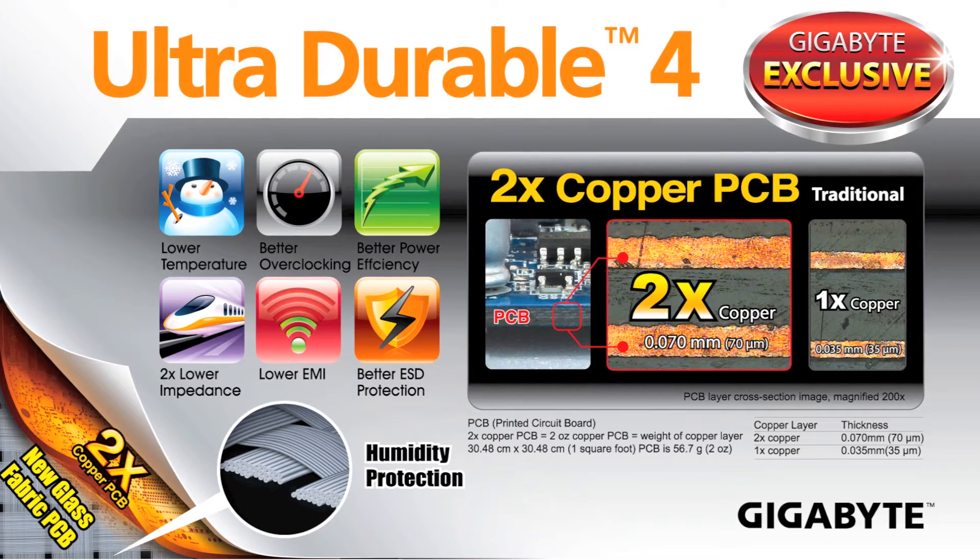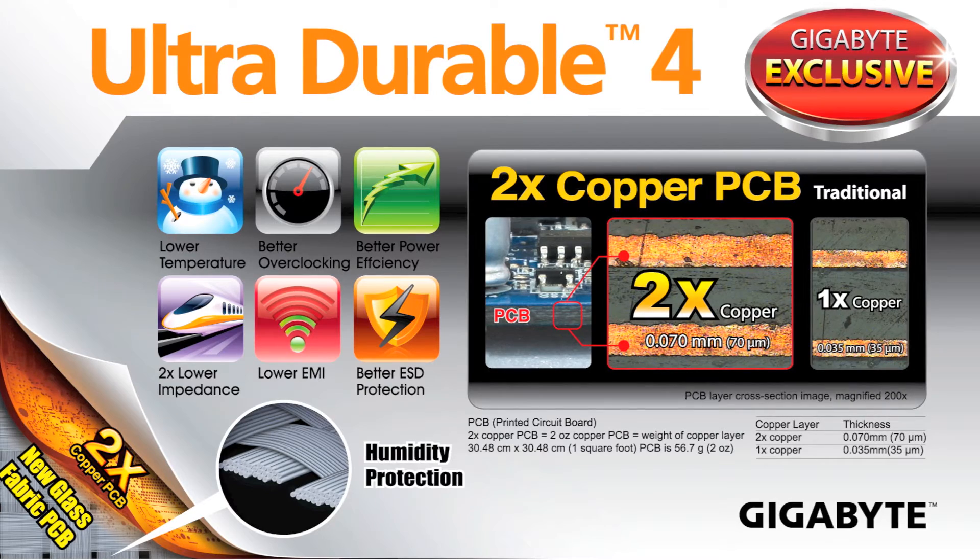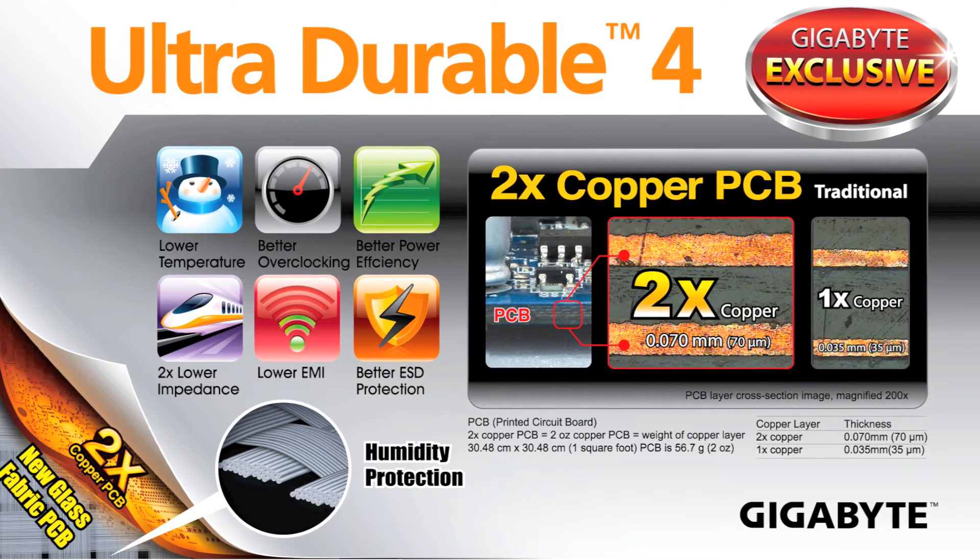First up, we're using our signature 2x amount of copper for the PCB ground and power layers. This provides better signaling for the motherboard as well as better thermal properties, because more copper helps conduct more heat throughout your motherboard.